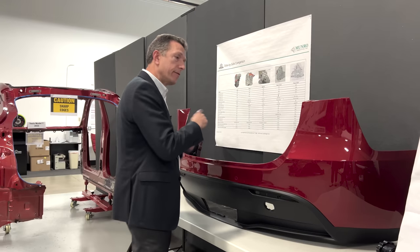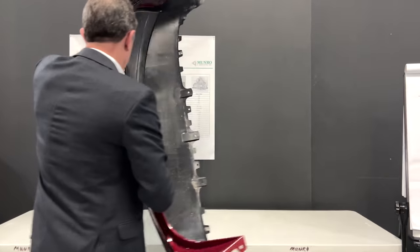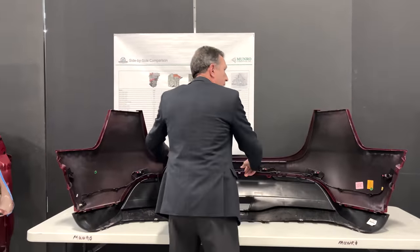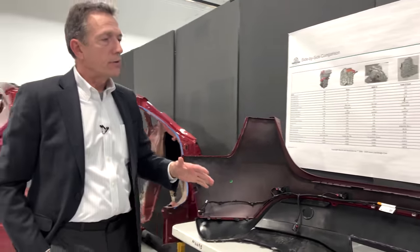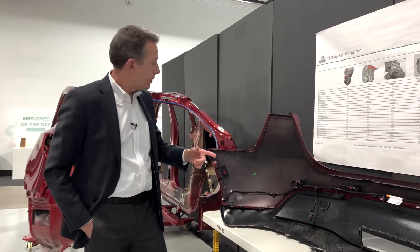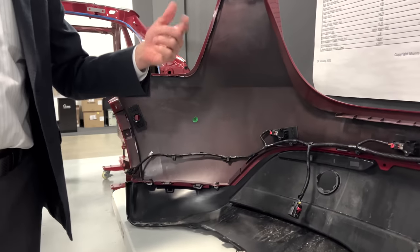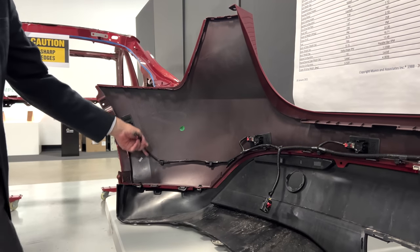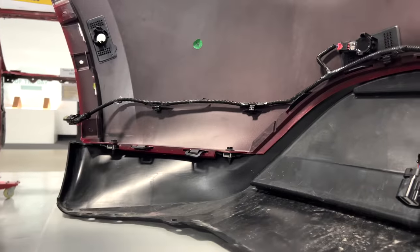Let me flip this around because there's more interesting content on the back side. Tesla said they're removing these sensors and relying on camera. What that means cost-wise is they can remove not only the six sensors we're looking at, but the six sensors on the opposite end of the vehicle, plus this entire wiring loom on the inside of the fascia.